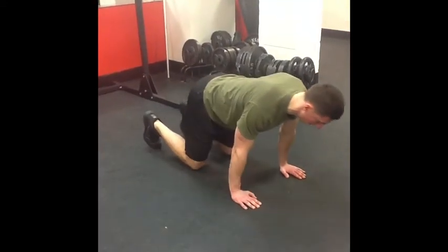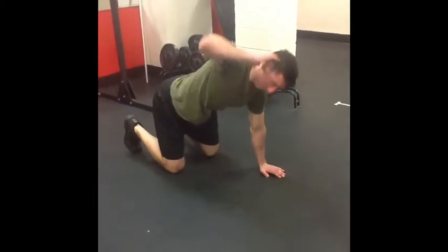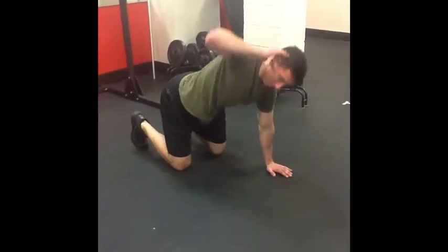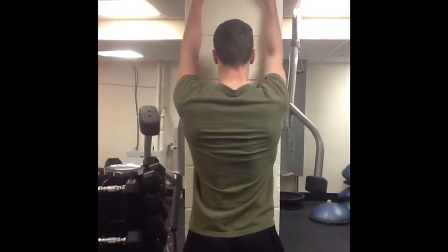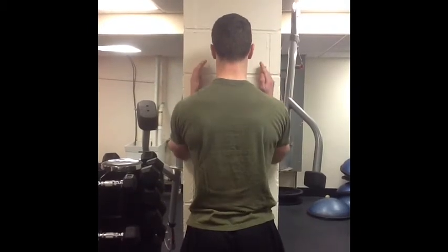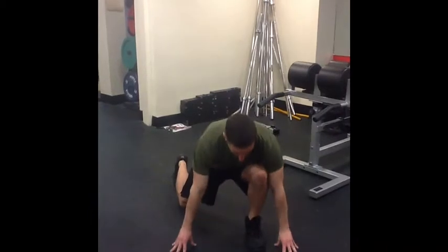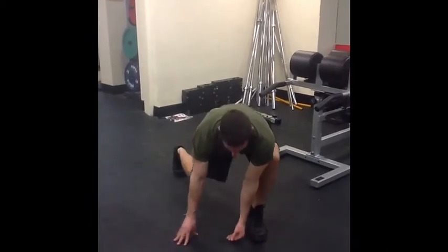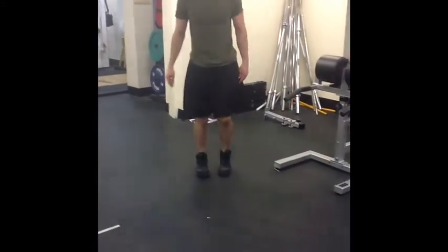Mobility drills will be used to teach proper neuromuscular control so that the body will move efficiently when performing meaningful tasks. If the body is unable to move a joint or joints properly, it will gain the movement from another area, increasing the risk of injury. For example, if ankle or hip mobility is poor, the knee and low back will provide the movement, increasing the likelihood of injury to the knee and low back.